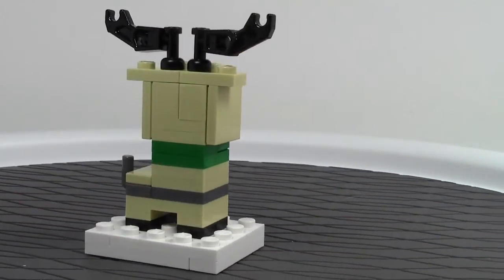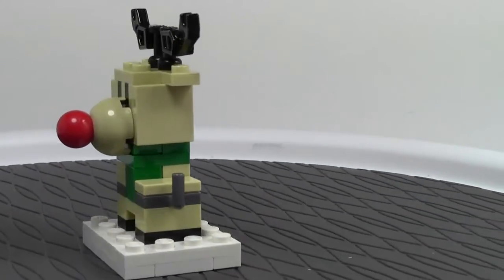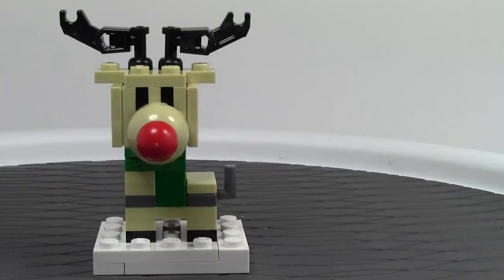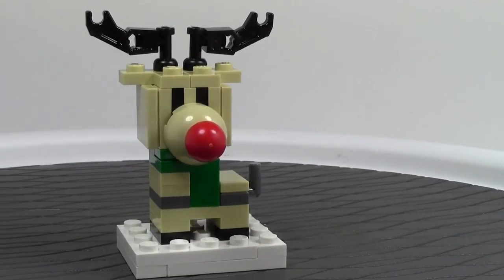I'll just do a final 360, starting at the back here and going back to the front. It's a great use of SNOT and it's actually very similar to the Santa which I am reviewing next — that review should be on my channel as well.